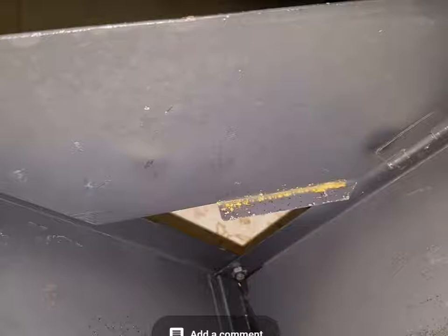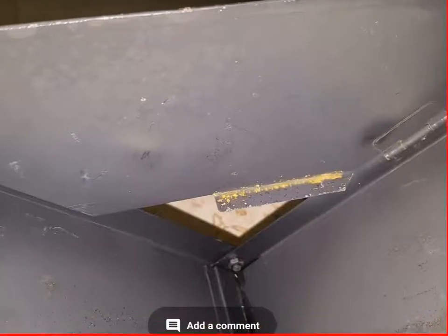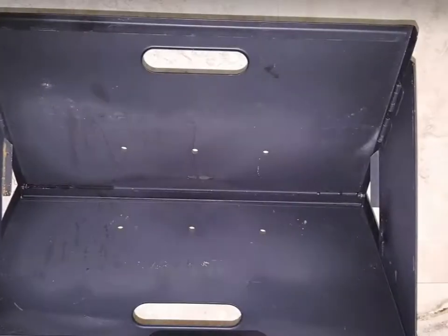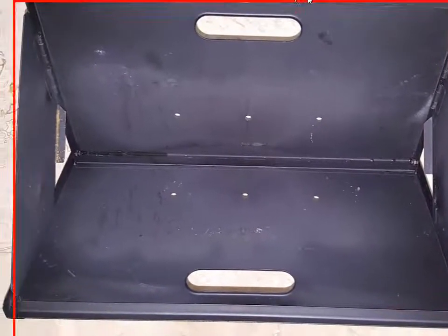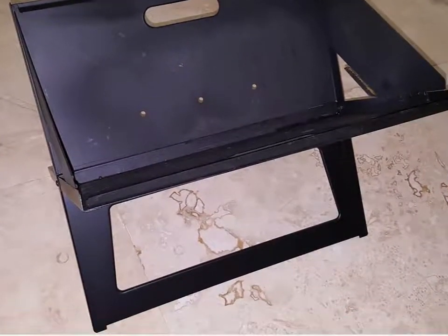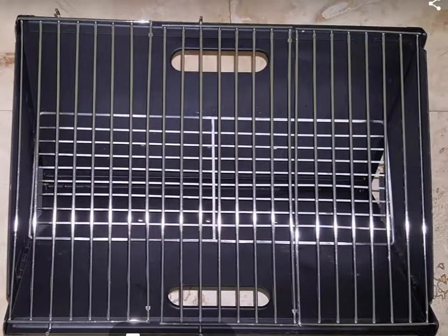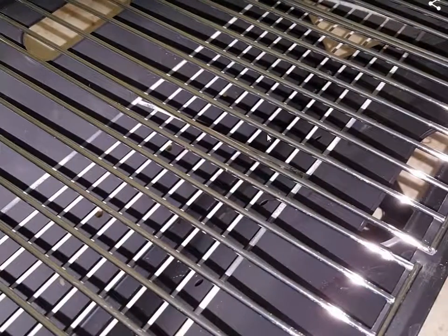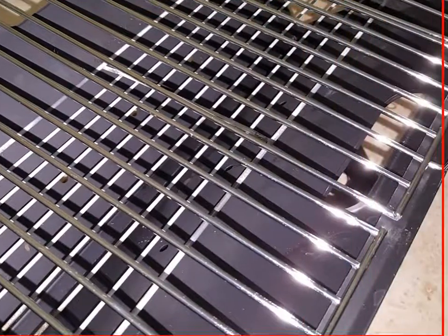I'll only use it two or three times a year so it will be okay — maybe I can remove the rust. If you look from the top, everything is in perfect shape with only a little bit of rust. From the side, nothing really to complain about. I also cleaned the grilling grates — no problem, they were easy to clean and they look almost perfect on all sides.